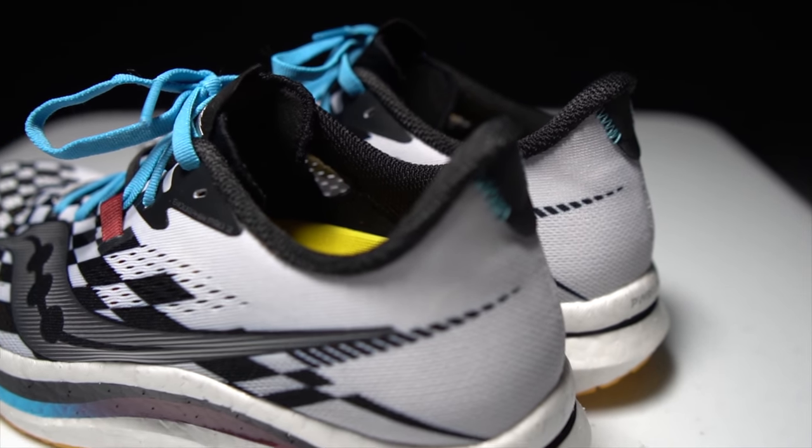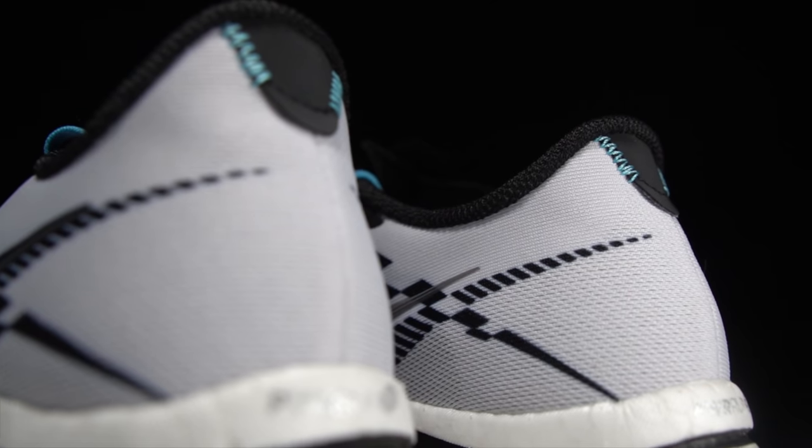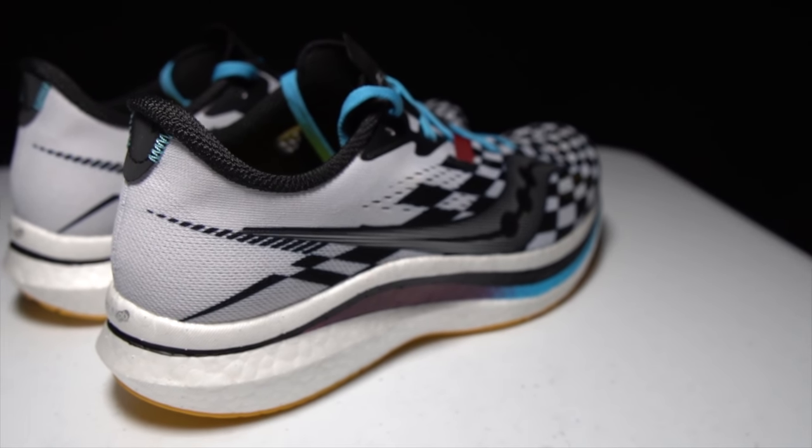Around back, there is just a little bit of structure, but it's pretty floppy. It kind of comes up into a point right where the Achilles is. There's a little bit of padding back there and not too much. Overall, not a lot of structure in the heel. And for me, for race shoes, that tends to work. I don't like it when there's a lot of armor in the back of the heel cup when it comes to shoes intended for racing.